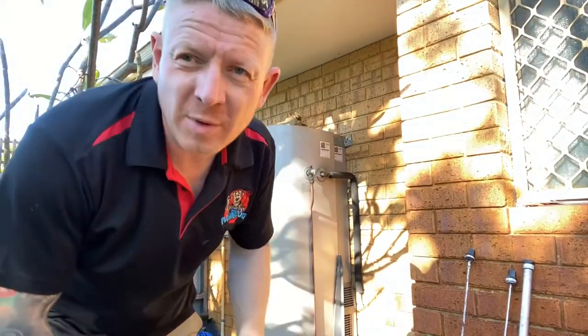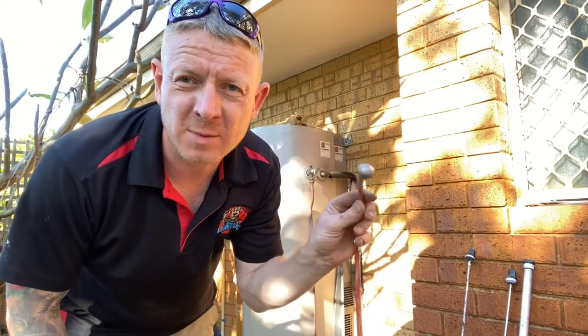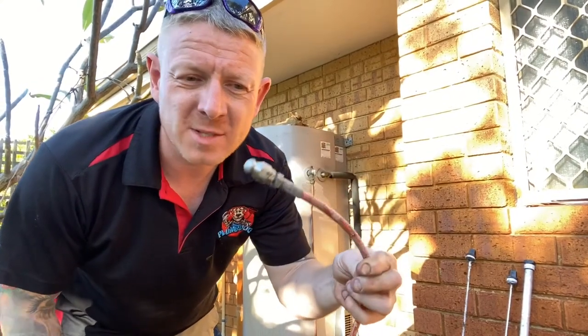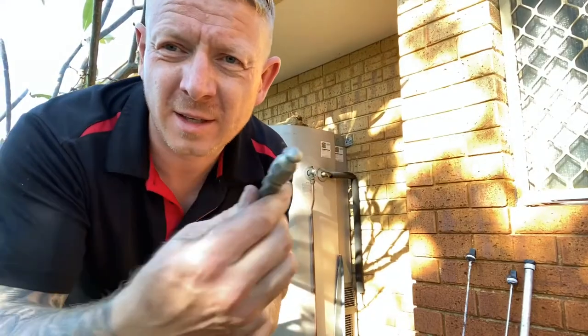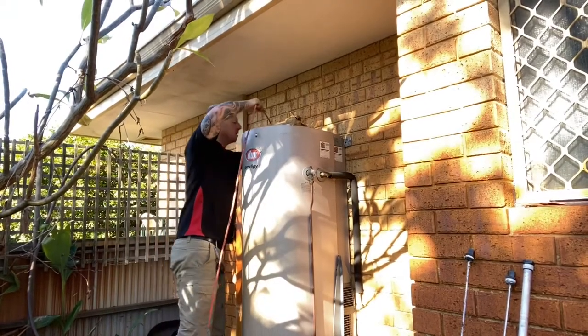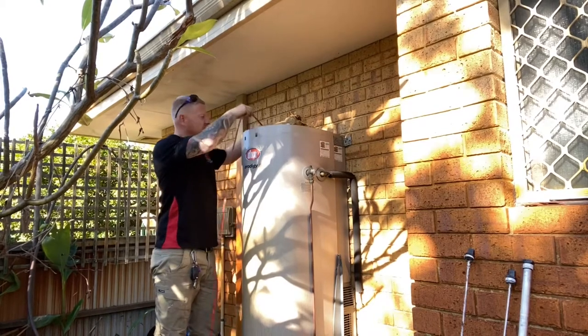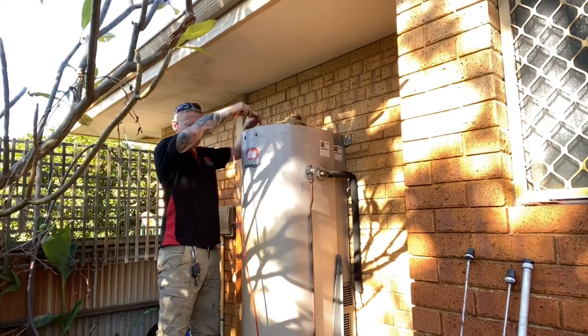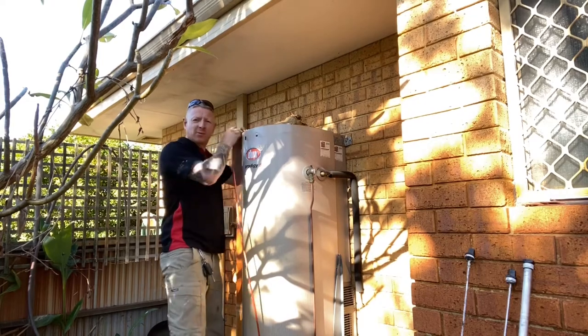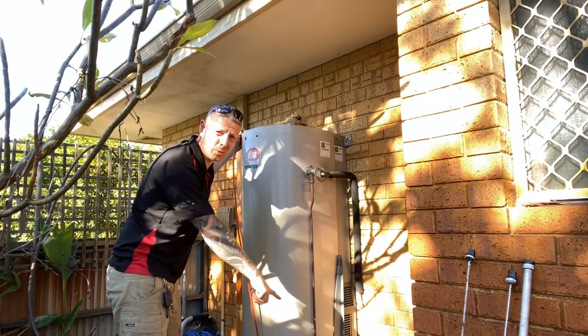So I've got the high pressure water jetter fired up and I've just got the jetter running on the lowest of revs. We're just using the smallest of hoses here — that's just for small waste pipes. So we're going to give the tank a flush, inserting this hose into where the anodes came out at the top.